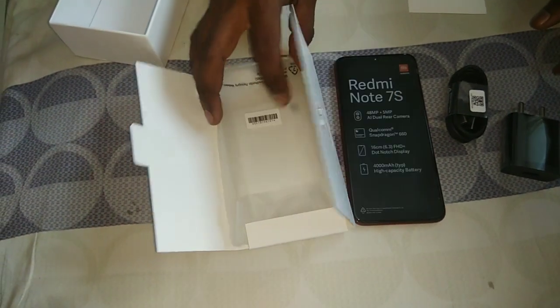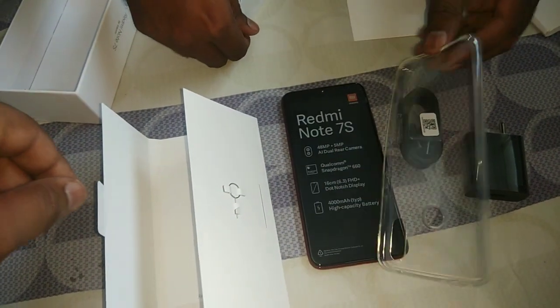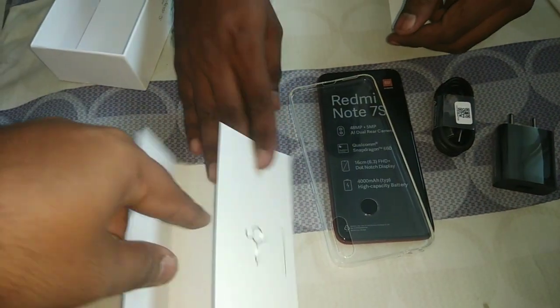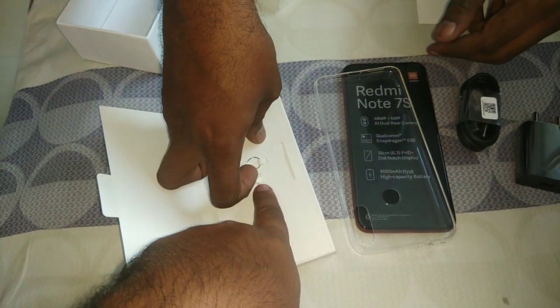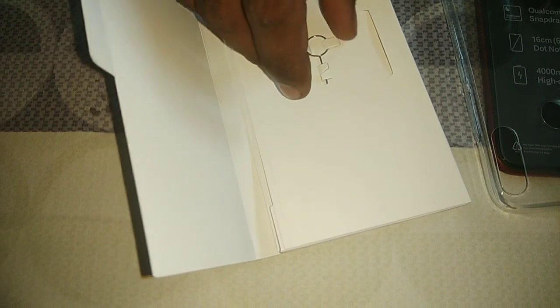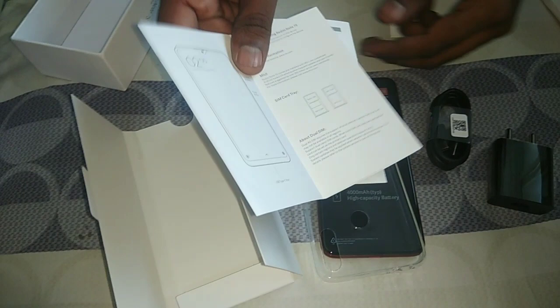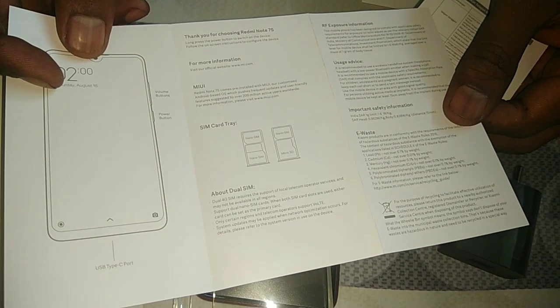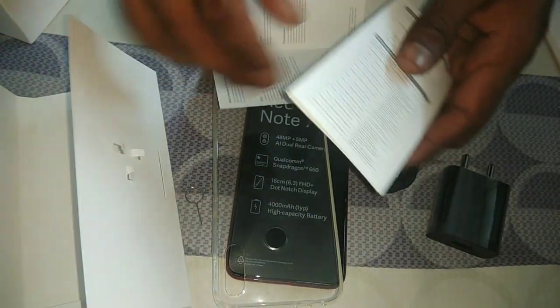Let's open the case. It's a simple white transparent cover which is standard and came as free. There is also a SIM pin to insert the tray. There's a round neck loop so you can use it as a keychain. There are some manuals - we don't really need them nowadays, but if you have free time you can read them.